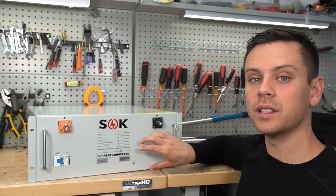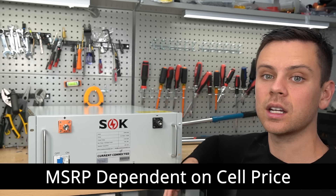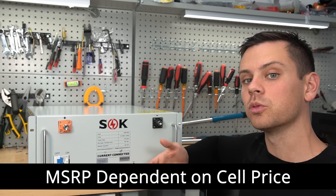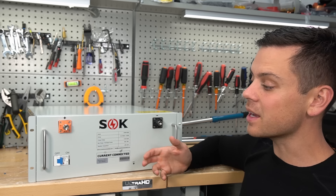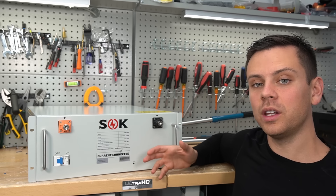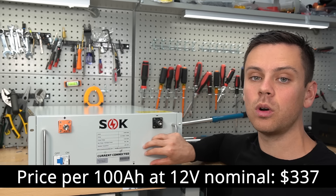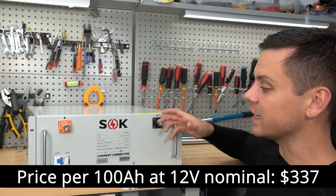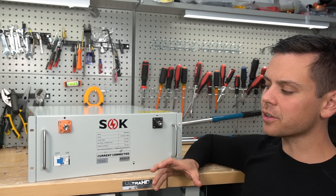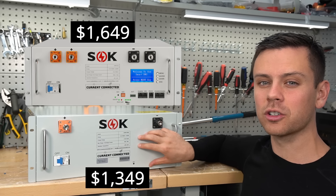Their price will be dependent on the cell price. So if the cells get cheaper, they're going to lower the price, and if the cells get more expensive, they will raise the price. But they're trying to make the lowest cost server rack battery on the market, but with high quality components. This is actually the same price as a lot of cheap Chinese 12-volt batteries on Amazon, but it's made by SOK. And the difference in price adds up - their more expensive model is $300 more.